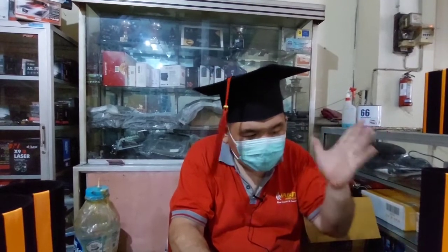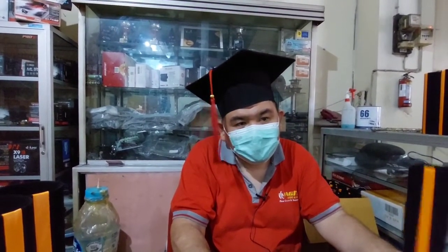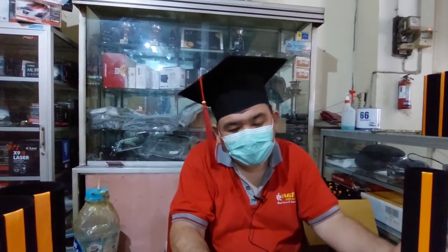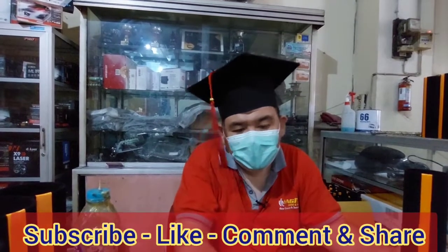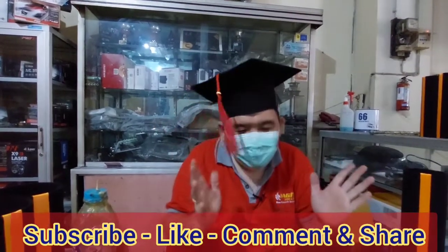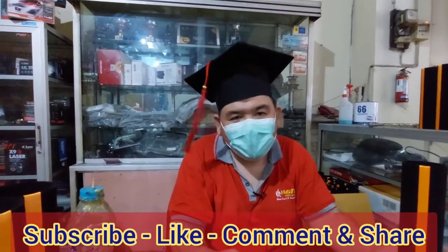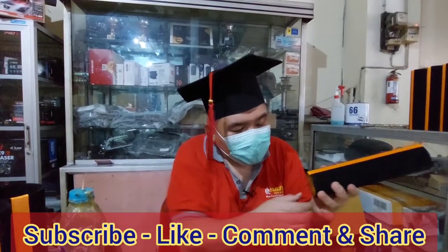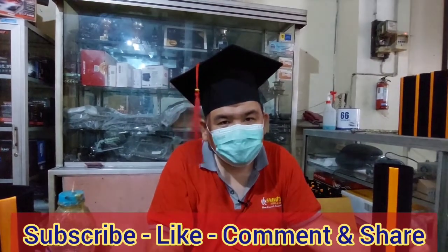Terima kasih ya teman-teman yang sudah menonton untuk proses pengerjaan tabung wisuda dan topi toga ini. Jika ada yang menonton di channel Youtube, jangan lupa tekan tombol subscribe, tekan tombol like. Kalau komen monggo silahkan, komen kok topinya kok gini, kok bikin gini, kenapa? Itu ada sejarahnya ya teman-teman.